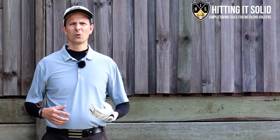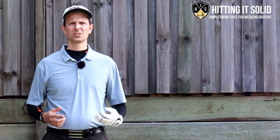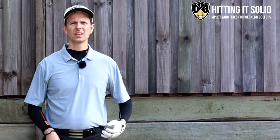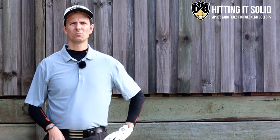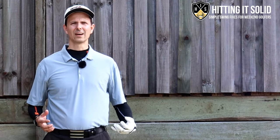It's Troy from HittingItSolid.com, where I help you make the game of golf easy and help you hit the golf shots that you want to hit. Make sure you like this video and remember to subscribe to the channel — more subscribers helps me grow the channel and keep producing videos so we can keep improving and playing better golf together.